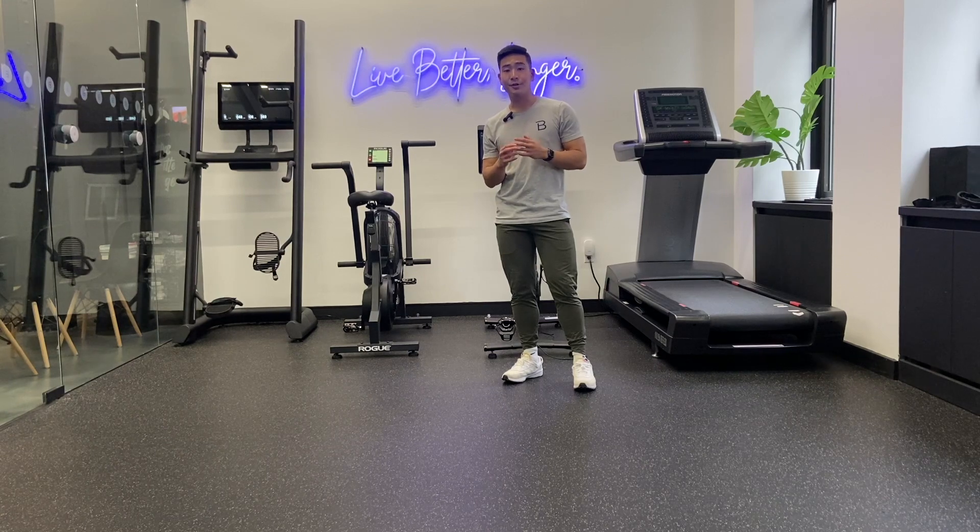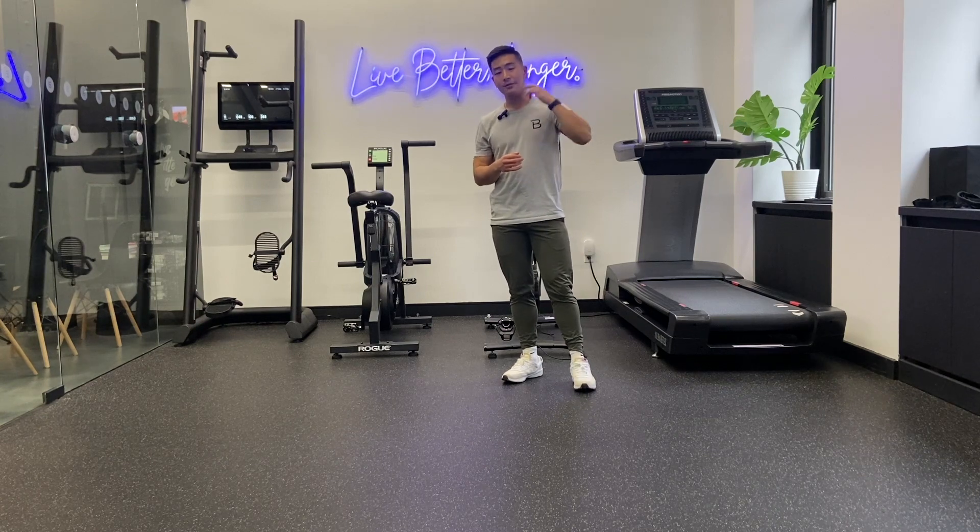That concludes our second video in this month's newsletter. Those are four drills that you can do to start improving your mobility in your neck and in your mid-back.